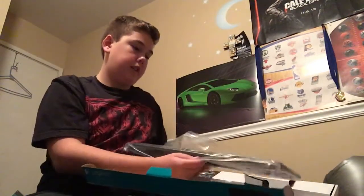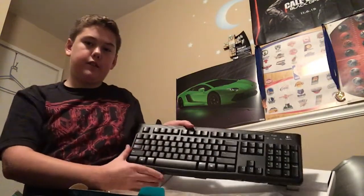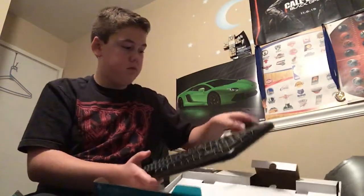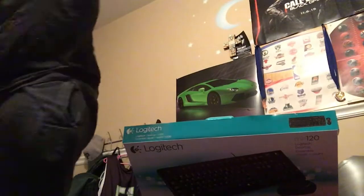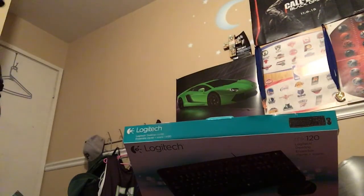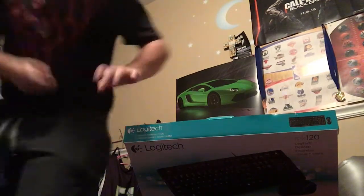The keyboard — it's really plain, not interesting, I'm gonna get a different one. Okay, we got the keyboard in.